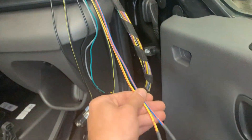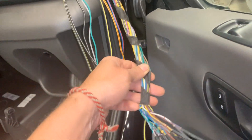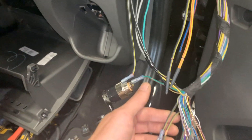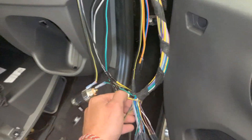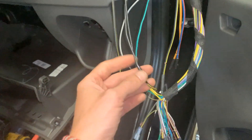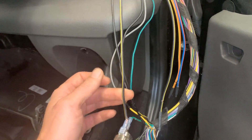Also in the manual it says you have to use the grounds that are on the 33-pin harness. However, none of them work — they're absolutely not connected to anything, because there's no ground, no resistance, nothing on these. I used one of them and that triggered the problem because I didn't have a proper ground.